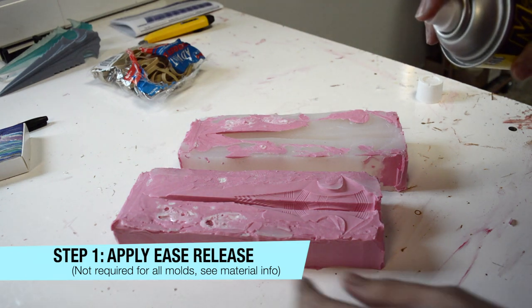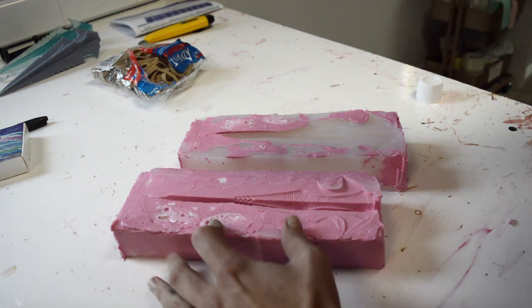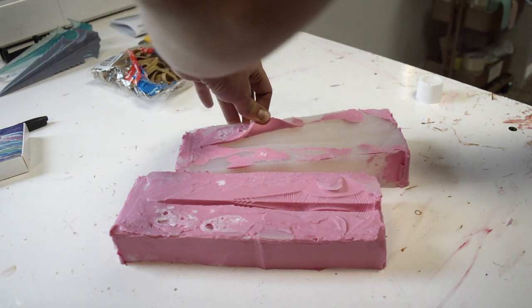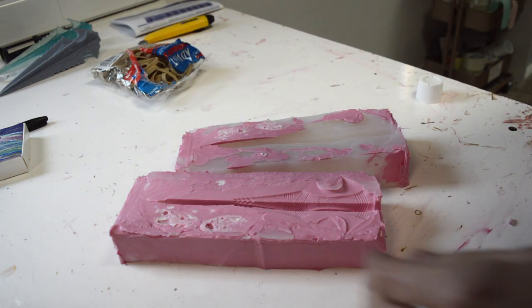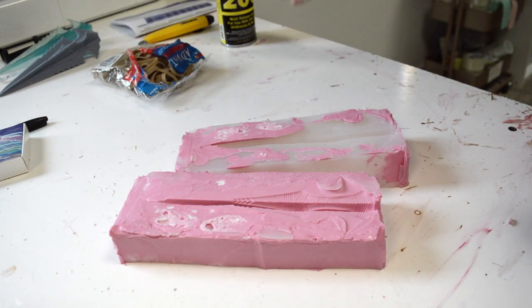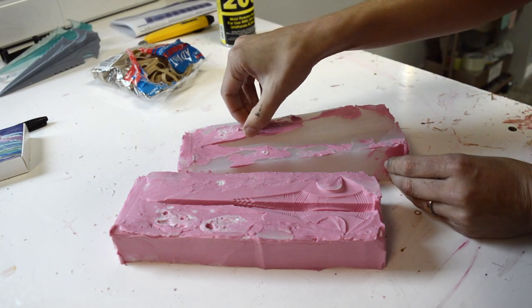So I'm going to spray all of the edges with the ease release — just a light coating — and I'm going to let that dry for just a moment.